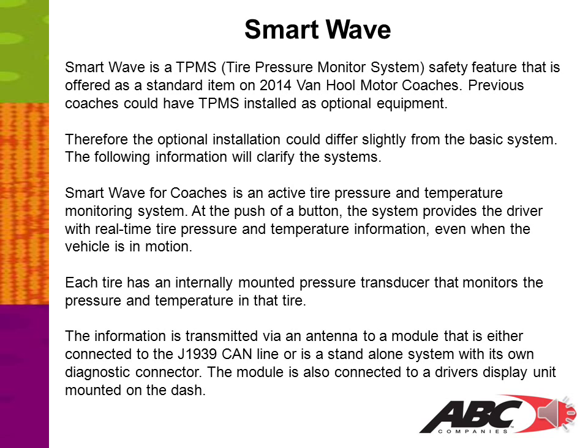SmartWave for coaches is an active tire pressure and temperature monitor system. At the push of a button, the system provides the driver with real-time tire pressure and temperature information, even when the vehicle is in motion. Each tire has an internally mounted pressure transducer that monitors the pressure and temperature in that tire. The information is transmitted via an antenna to the module, which is either connected to the J1939 CAN line or is a stand-alone system with its own diagnostic connector. The module is also connected to a driver's display unit mounted on the dash.